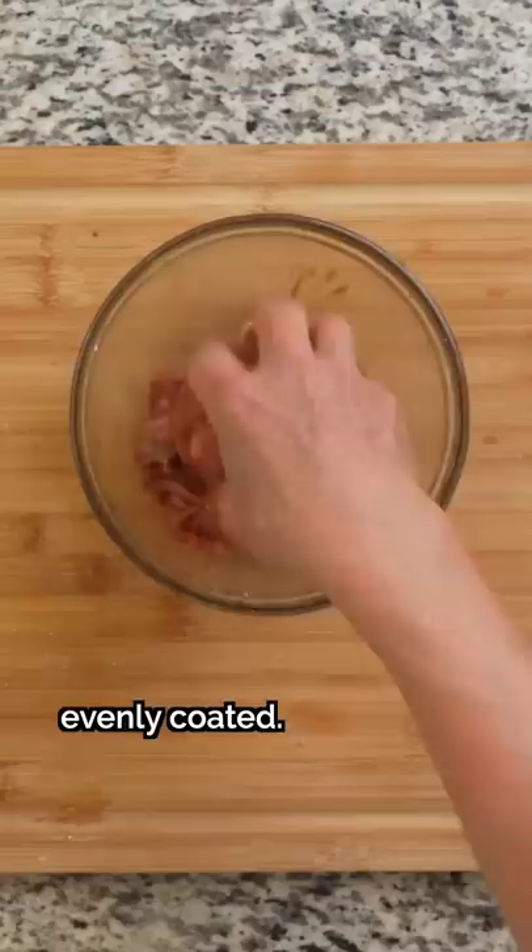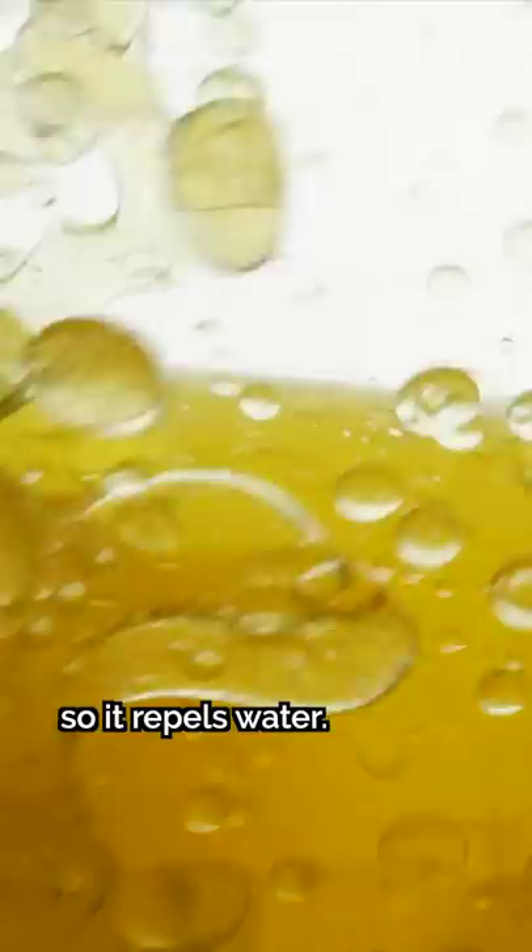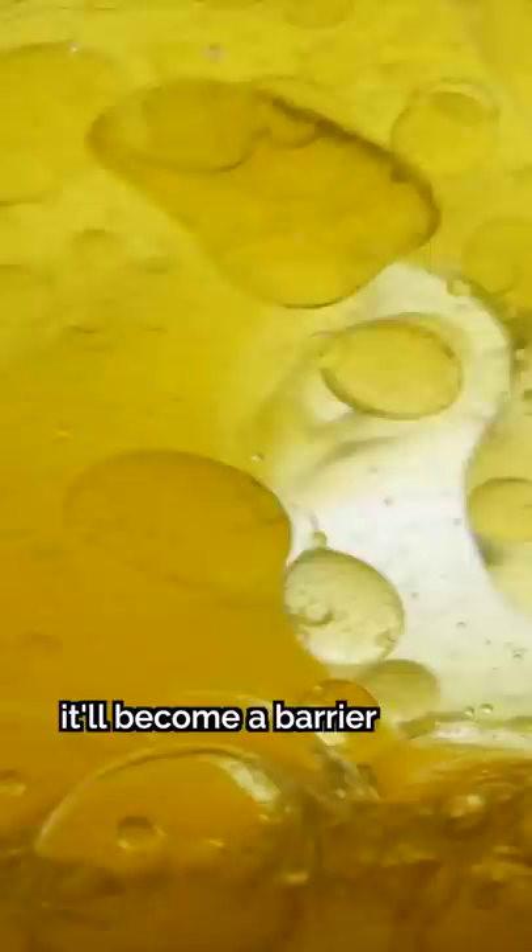Notice how my dad didn't add oil during this step. The reason for this is that oil is hydrophobic, so it repels water. If you mix it in with the rest of the marinade, it'll become a barrier between the meat and the other marinade ingredients, and the flavors won't be able to sink into the meat as effectively.